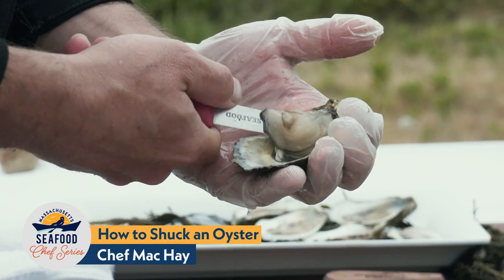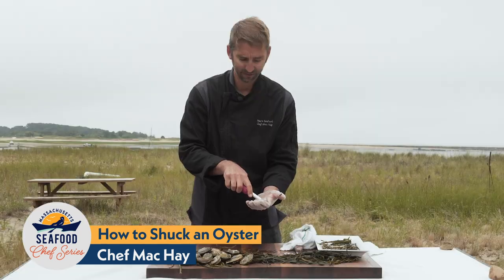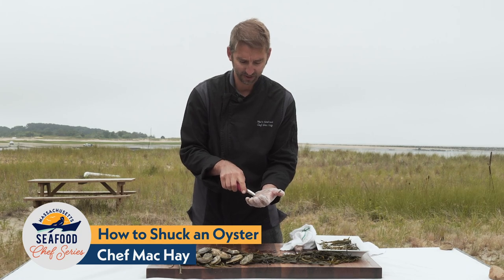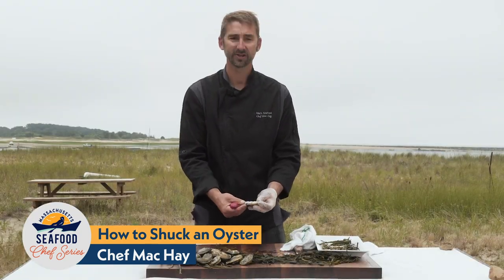I need to cut that muscle again from the bottom. I'm going to start on the right, move to the left, and free it up. Now the oyster is completely free. I'll check it for any little bit of shell or debris — it looks pretty clean, pretty nice, and there you go. There's a shucked oyster.